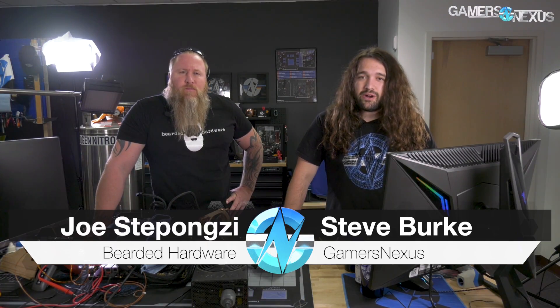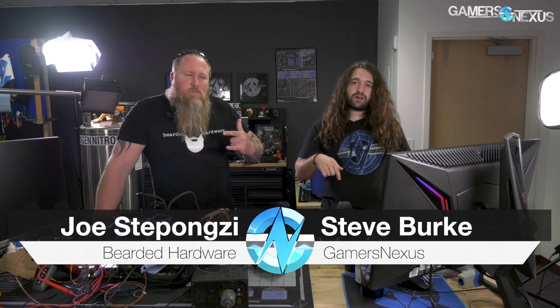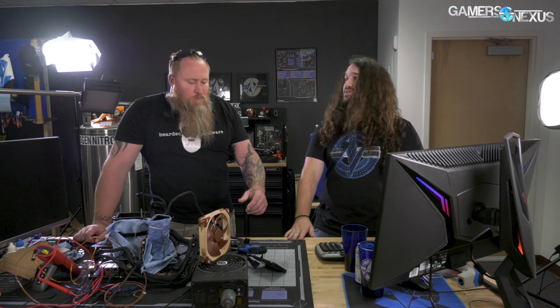Hey everyone, so we just got done with our two live streams. Joe joined me — Joe from Bearded Hardware, he'll be linked below — and we did liquid nitrogen on just the 3900X for day one, and then liquid nitrogen on the 3900X and 5700 XT for day two. So we're going to recap those for you and get through some of the scoring, frequencies, and some of the mishaps along the way.